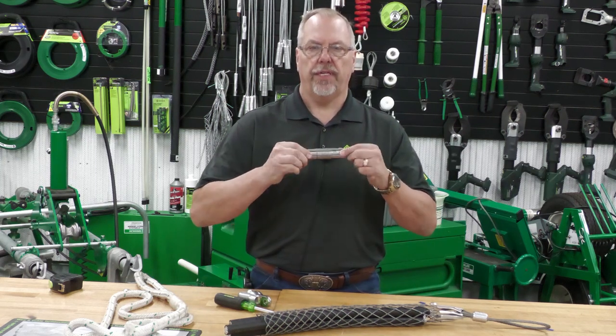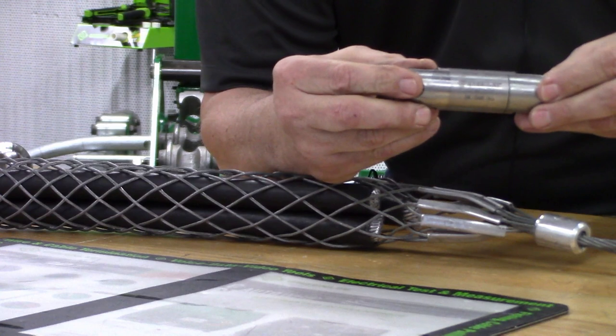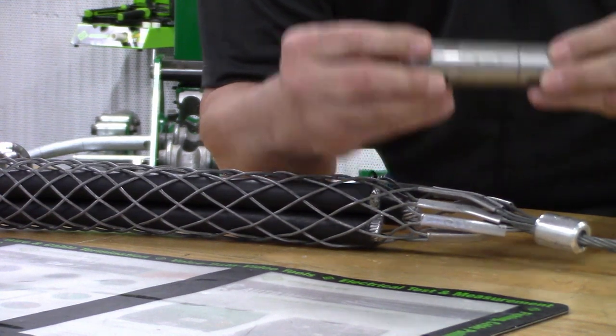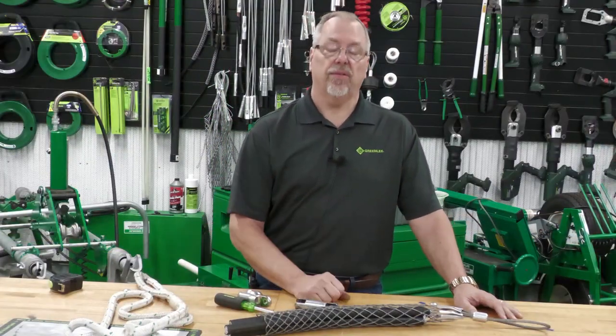First choice is a swivel. The swivel does need to be rated equal to or greater than the strength of the puller. This one here is a 5,000-pound rated swivel, so we would be using that with a puller that is rated less than 5,000 pounds.